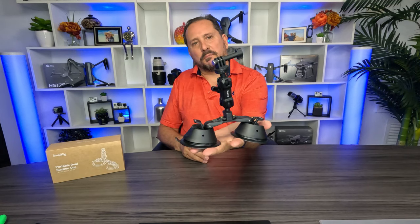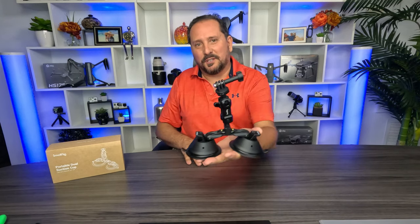This is Doug from Doug and Nicky. In my hands is the suction cup mount from SmallRig and I absolutely love this. I need to tell you, this was not provided to me — I bought this and I actually use it.